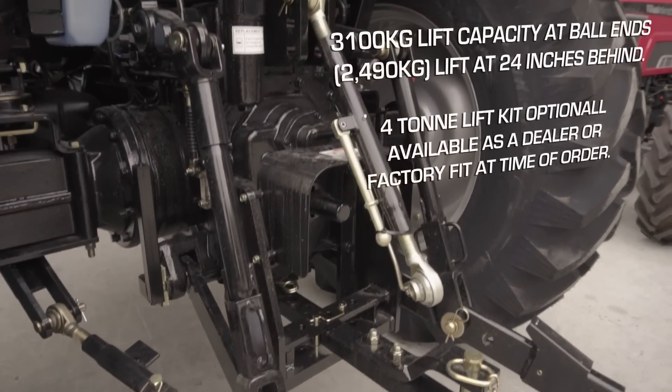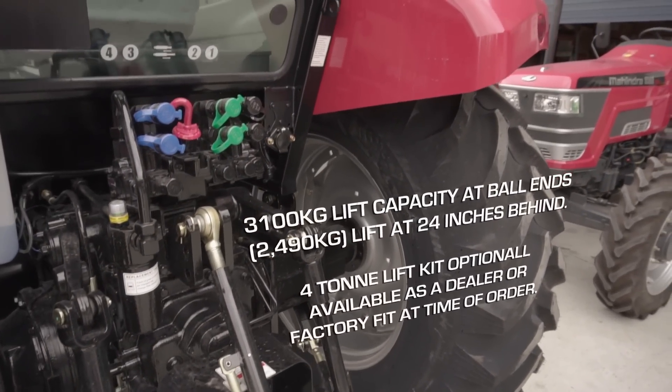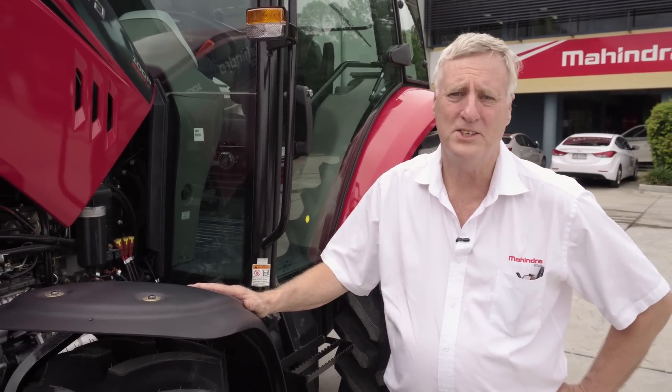Three point lift capacity is of good specification — it will carry over 3000 kilograms on the three point linkage. These are just some of the key features of the M-Force 100p tractor. I would like to thank you for listening and see you soon.